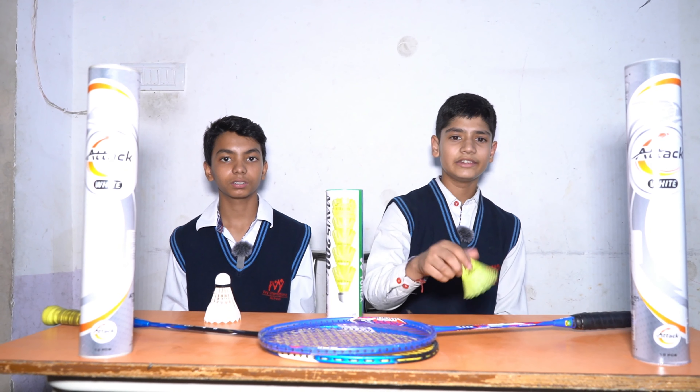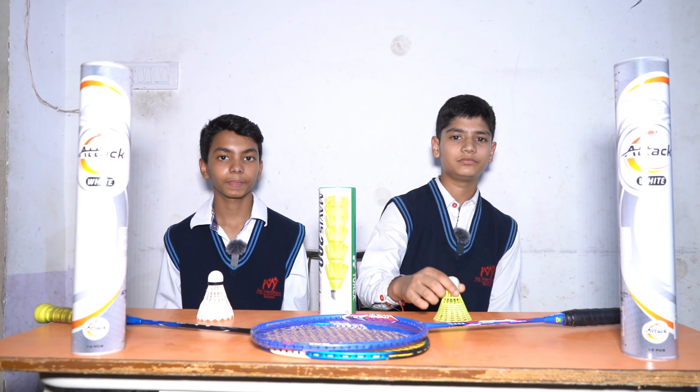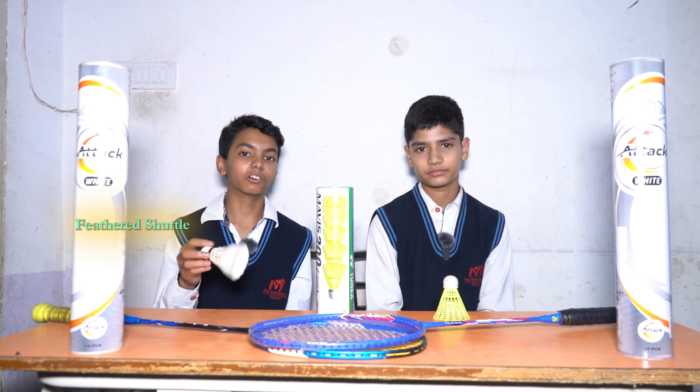Now let's talk about the different types of shuttlecocks. Mainly there are two different types: nylon shuttlecocks, made of high quality nylon with a solid cork head, and feathered shuttlecocks, made from goose and duck feathers.